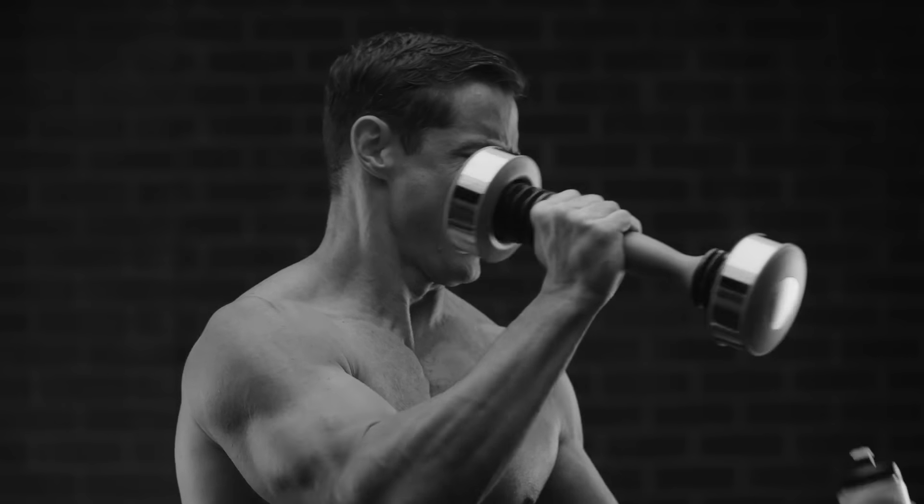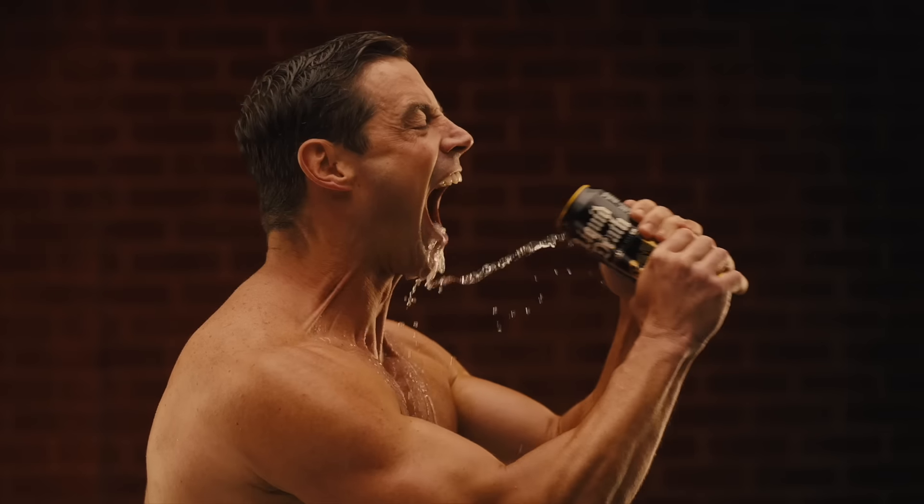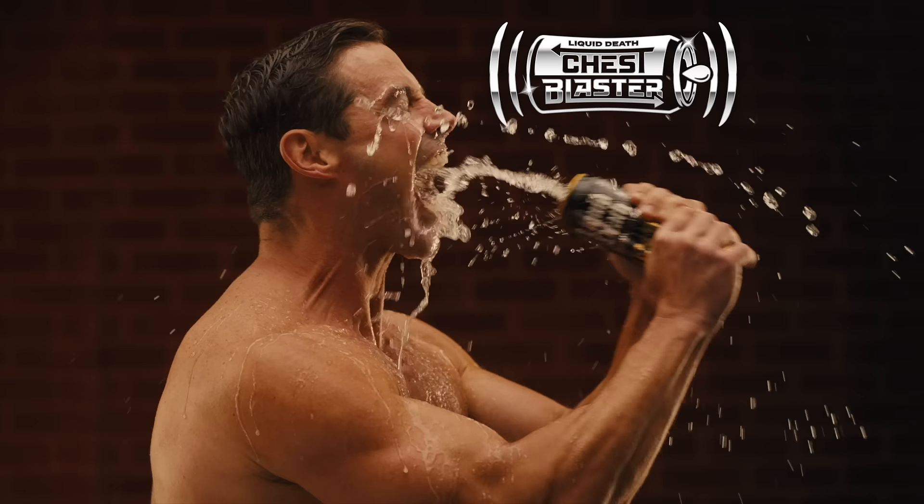With other workout devices, there's no easy way to hydrate. But now there's the Chest Blaster by Liquid Death.